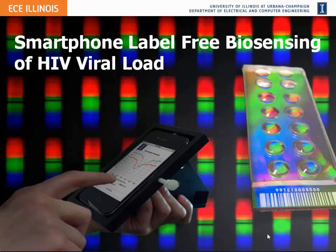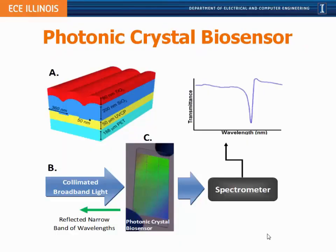I'd like to start with one application in which we've been developing mobile sensing instruments: a portable test for HIV viral load. Here we make a photonic crystal in the format of a microscope slide with a slightly lower period, producing a resonance in the visible spectrum around 632 nanometers. When we take broadband light from an LED shining through the photonic crystal, that one narrow band of wavelengths results in a dip in the transmission spectrum measurable with a spectrometer.